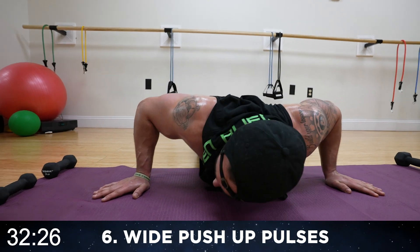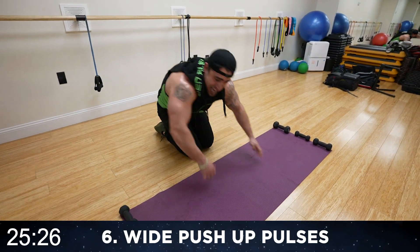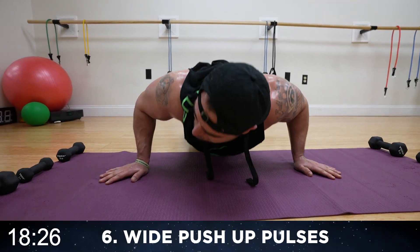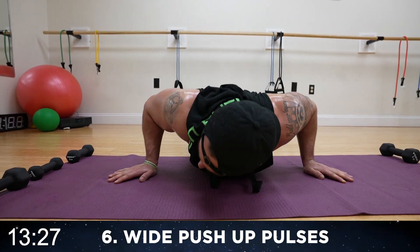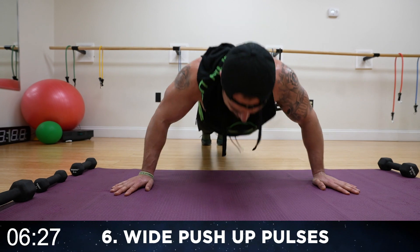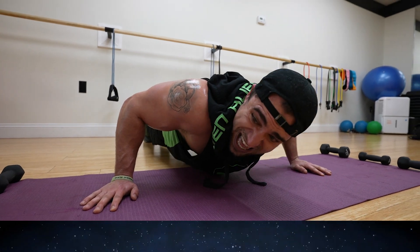How bad do you want it? Fight. You got to want it, aliens. Push. You see me taking these breaks — I want you to do better. Challenge me. You can do this, believe in yourself. Come on, I ain't taking another break. Eight more seconds — wide grip, come on. Pulse it out. Three, two, one.